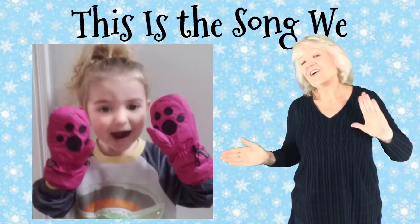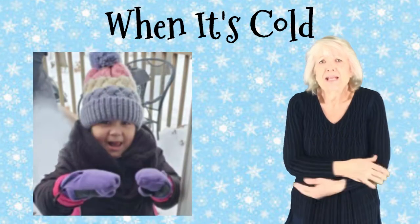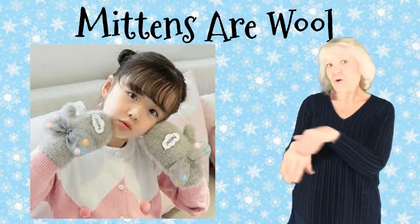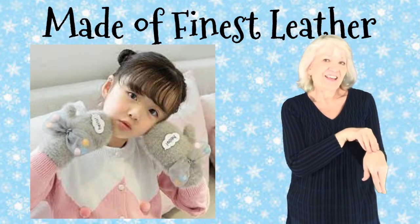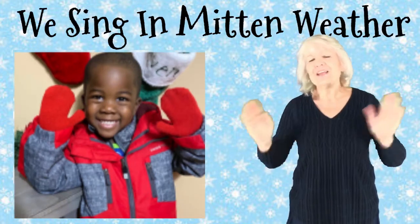This is the song we sing in Mitten Weather. When it's cold, it doesn't matter whether mittens are wool or made of finest leather. This is the song we sing in Mitten Weather.